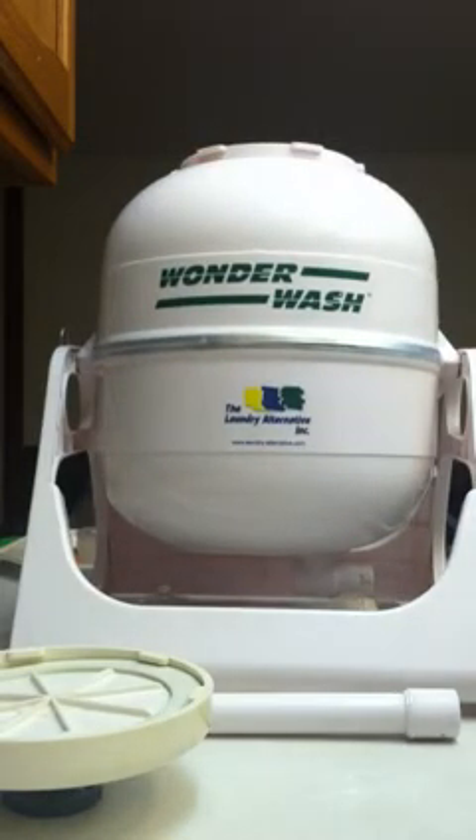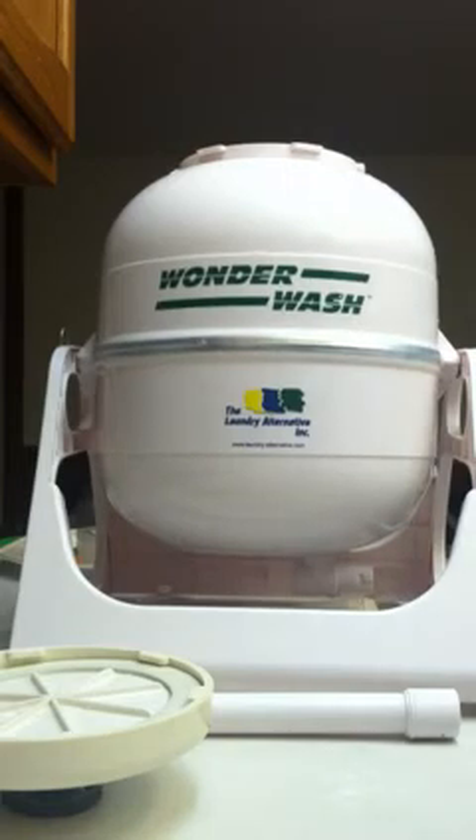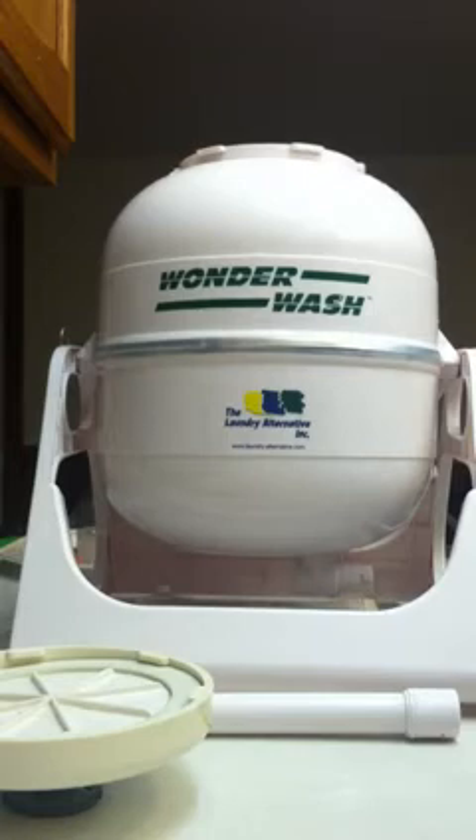Sorry for the background noise — we're having some bad weather and my son's running around. But I've added two, and I'm going to add one more just to help keep it balanced. I could have added a little bit more clothes, but I'm actually out of laundry right now.